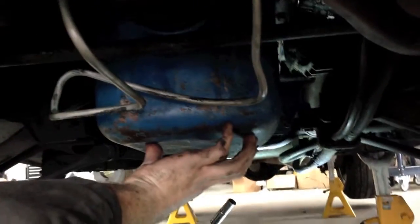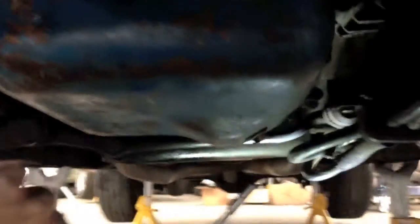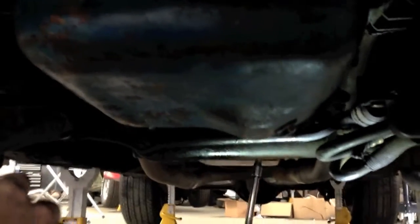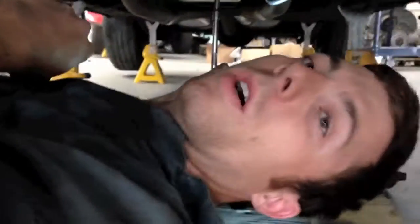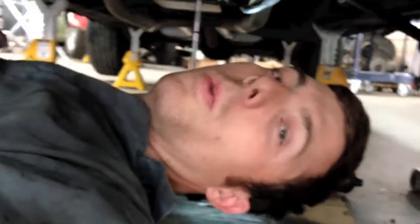Then we can fill the oil pan with motor oil and the trans pan with transmission fluid, and check for leaks from there. Once she is solid, I believe we were also taking a look at the fuel sender. And once that's all good to go, she'll be good to go for you.